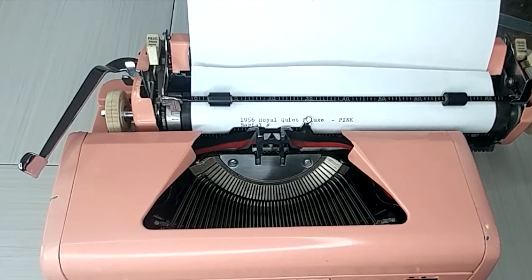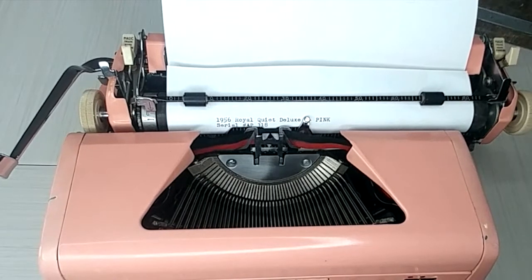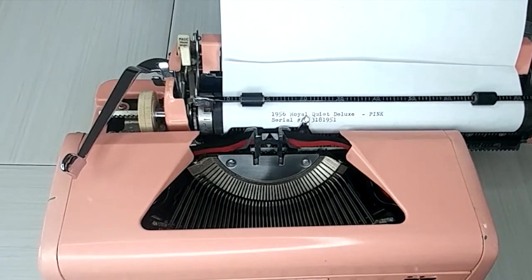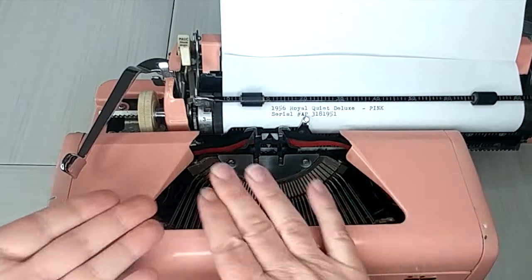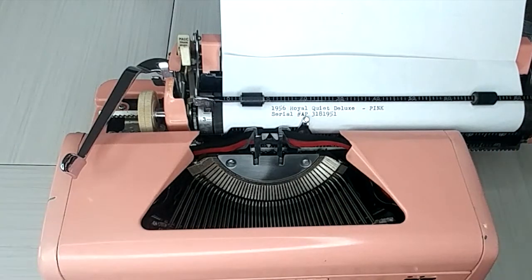I'm going to go ahead and put the serial number on this. I am creating a database of typewriter fonts because we get questions about fonts and I haven't really studied them out. So I decided to keep a little library and compare — like I'll compare all my 1956 Quiet Deluxes and see how the fonts look in comparison to each other.